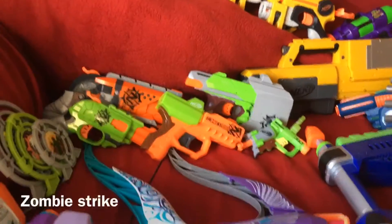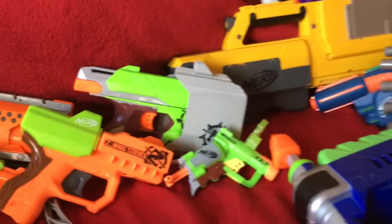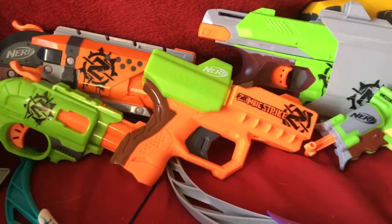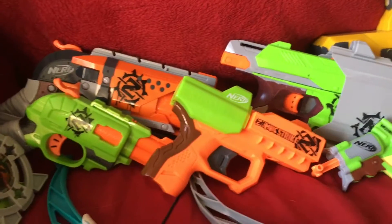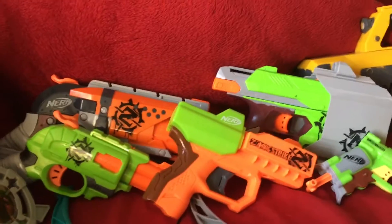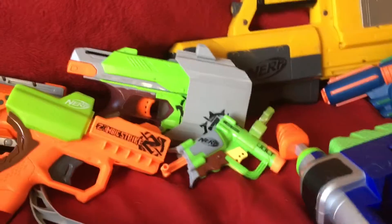Our first category is Zombiestrike. I only have 5 of these blasters in total right now. The first one — I'm not sure how to pronounce the name — but it's a very small disc-shooting one that I got on one of my vacations with my grandparents a couple years back. I don't have discs so I've never actually shot this blaster, but I believe I got it for about a dollar.